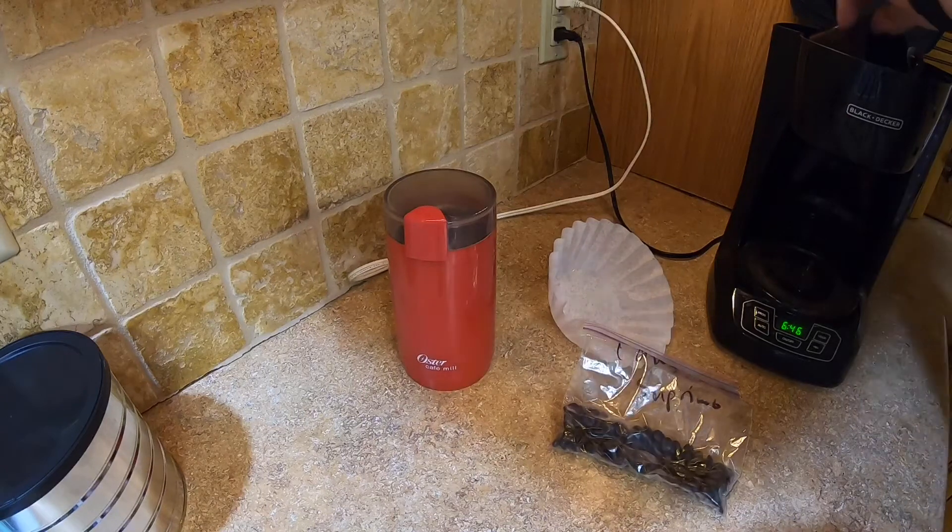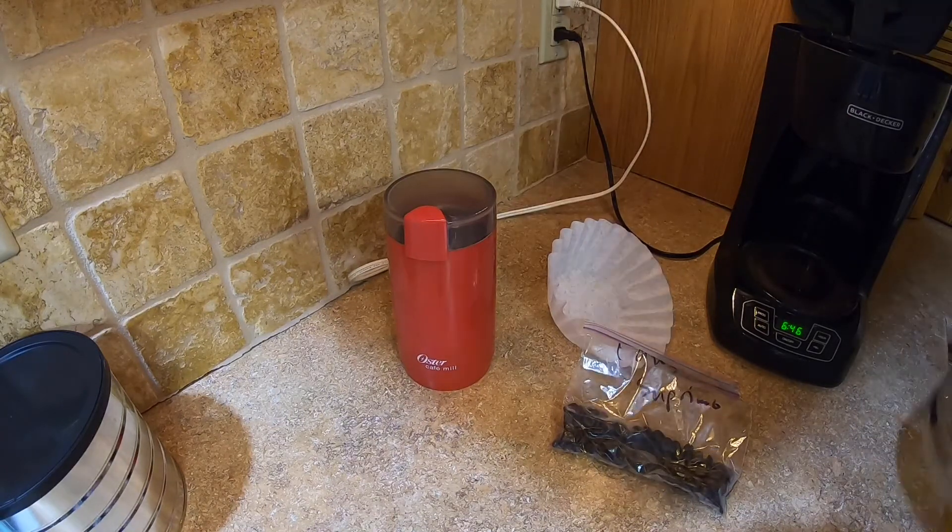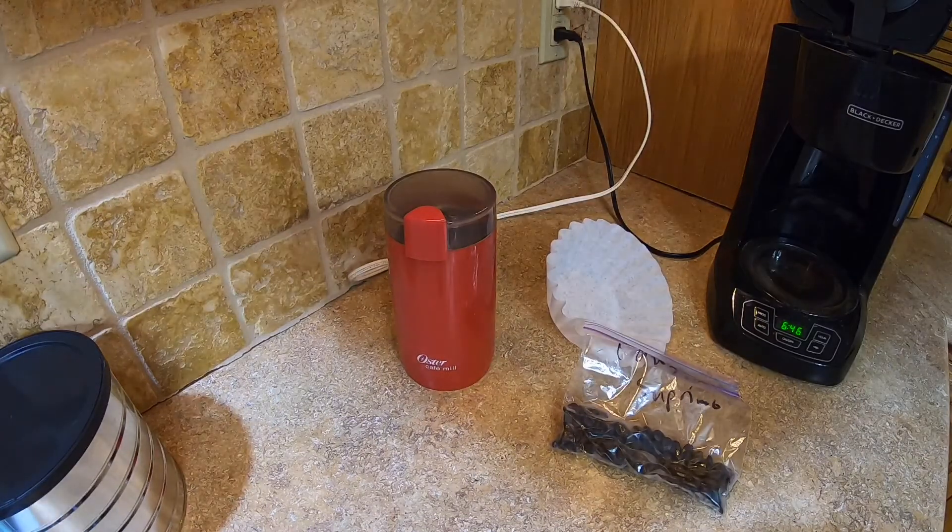We'll get some water here. So I normally just drink, like, Folgers, pre-ground. And somebody told me I was doing it wrong.